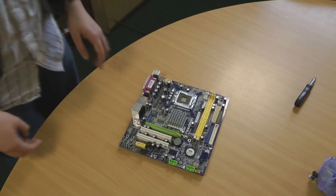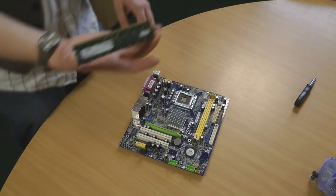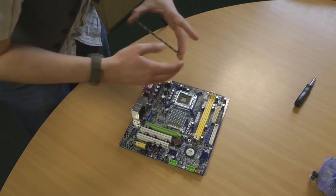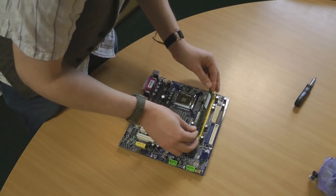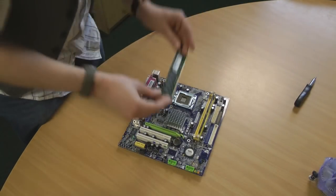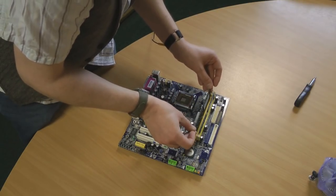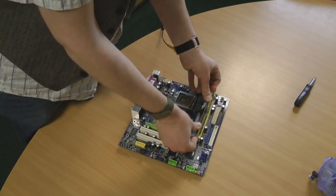This is the motherboard. We're now going to populate it — first the memory. There's a notch in the middle showing you which way around it goes. Place the second chip in the slot, push down and grab both the tabs until it clicks home.